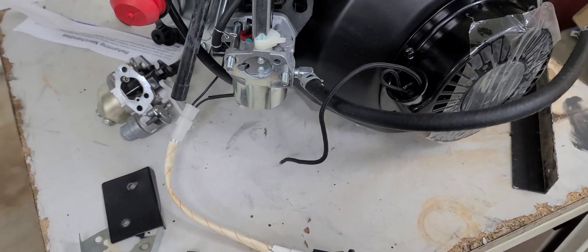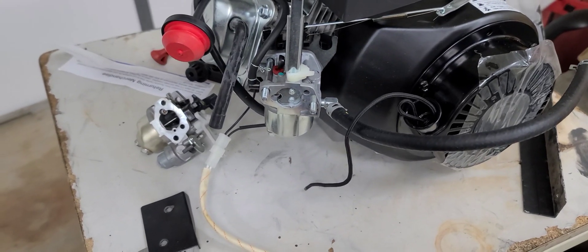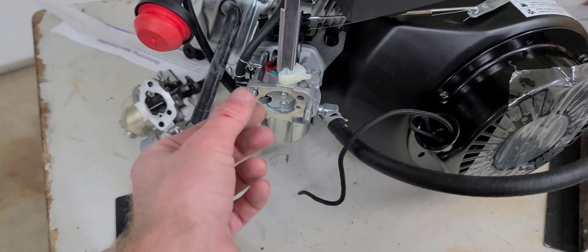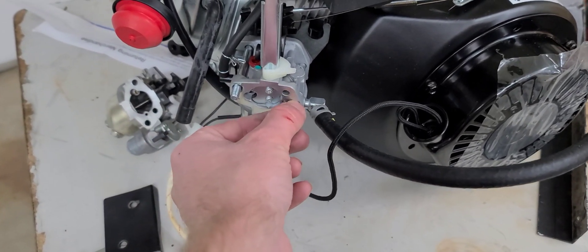Which means that you could run a standard 212 carb on this, or a Tilton TCT, etc. Or you could use this carb, bolt on one of the cone filter adapters to it, and then you'll have a cone filter.